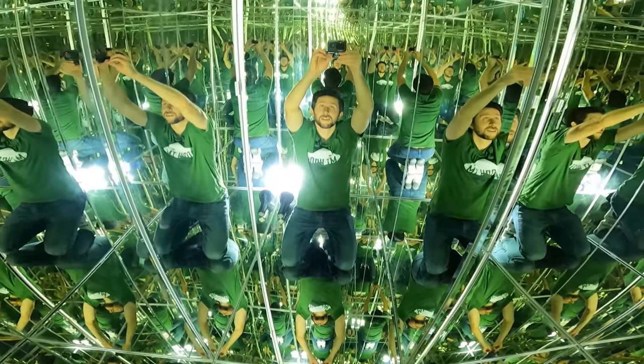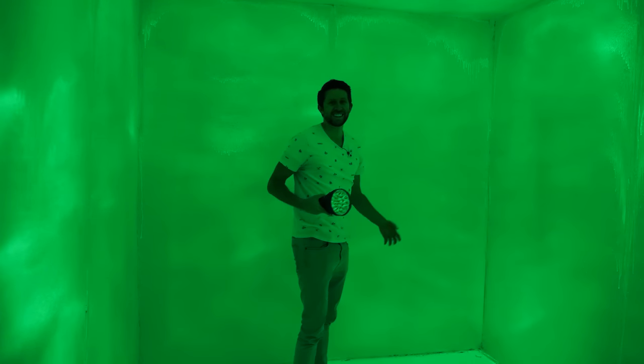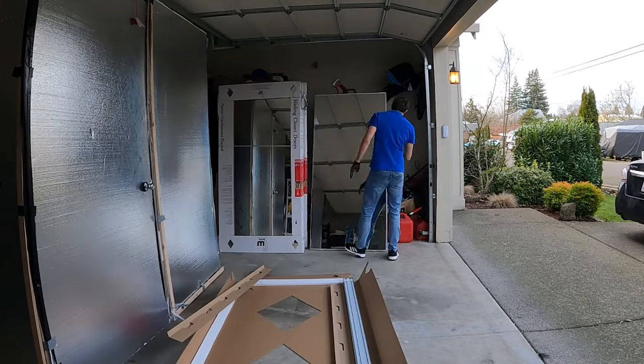Hey everyone, today I'm going to be making an entire room out of mirrors, including the ceiling and the floor. In a previous video, I made the world's brightest room because I said that mirrors weren't very bright, but I still got a ton of comments saying they wanted to see what it would look like if I was in a room made completely out of mirrors. So I couldn't help myself — I bought the largest mirrors I could find and made a room out of it.